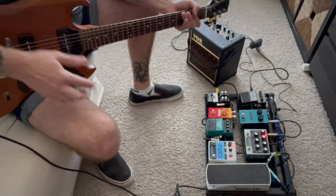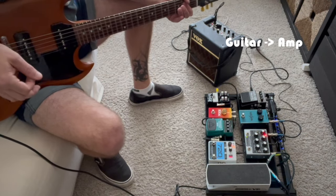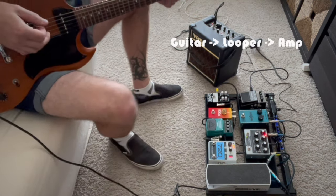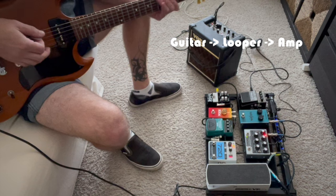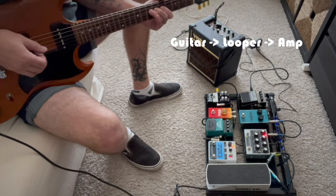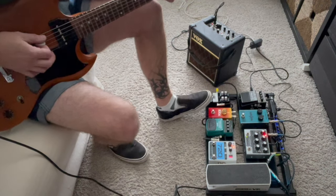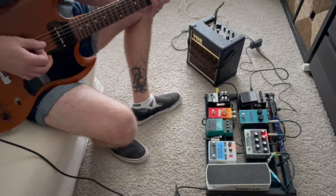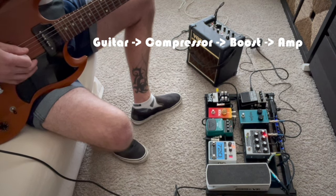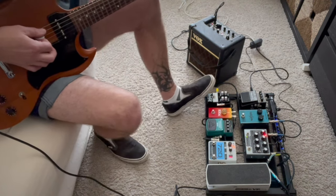I grabbed my SG, the pedal board is all powered on, and I've got my little Vox amp here. There's the clean tone with no pedals turned on. Clicking on the loop pedal, we can hear the loop that's captured in there, and since it is a loop pedal I can play along with it. A classic sound I love is combining compression and boost on a clean tone — you get a really sweet country tone. Really classic clean sound.